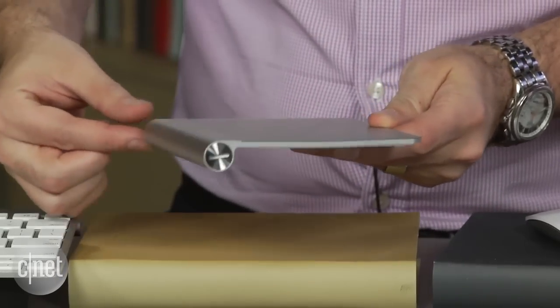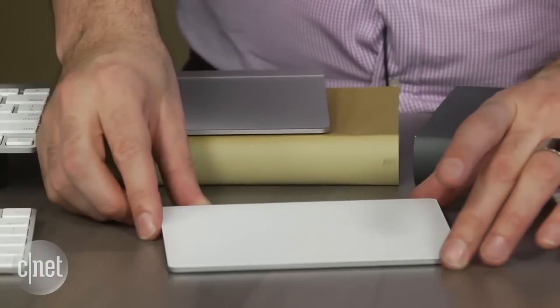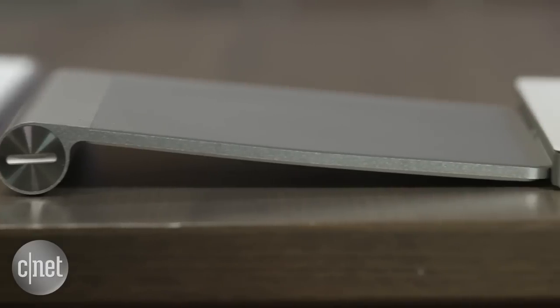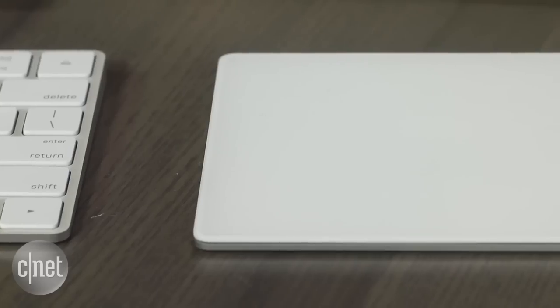I think the real star of the show is the Magic Trackpad 2. I've used a Magic Trackpad for years and it has this cylindrical battery compartment — it still worked perfectly fine. The new version ditches that silver color, now it's kind of a white slash off-white. It gets rid of the battery compartment so it lies flat with a little bit of a wedge shape and a Lightning connector, just like everything else.